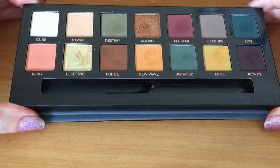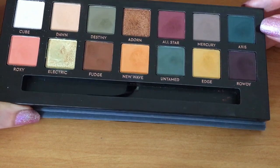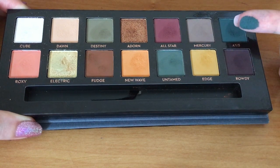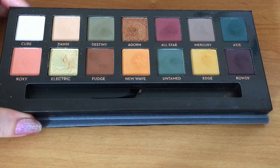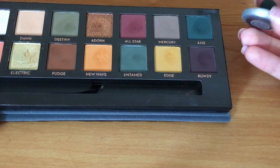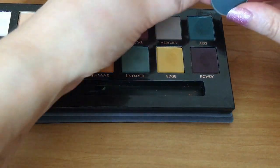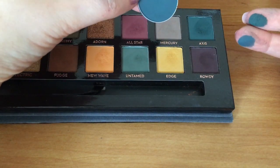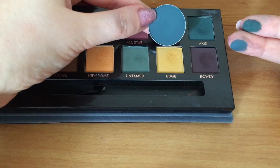The first colour I'm going to take is Axis. A lot of people have had problems with the fallout and blendability because it is very pigmented — it is literally super, super pigmented. The colour I'm going to compare it to is Plumage by MAC. MAC eyeshadows are quite creamy as well, but less powdery. The colour tones are very similar, so I thought these two would be very good to compare against each other.